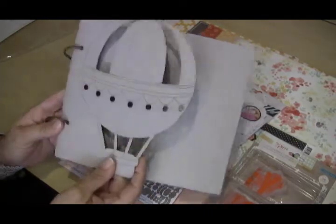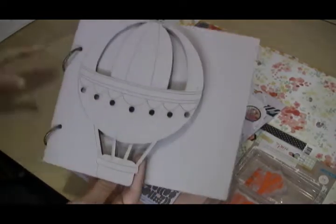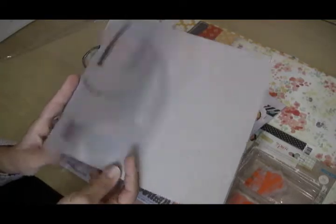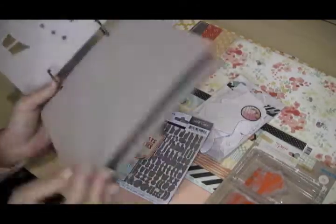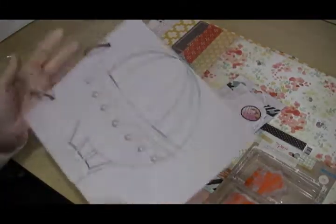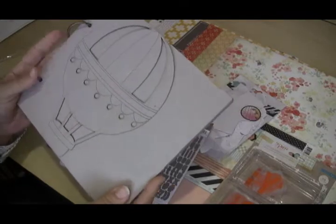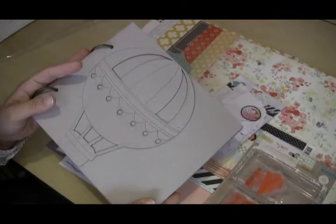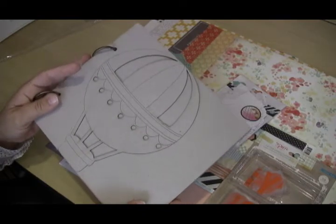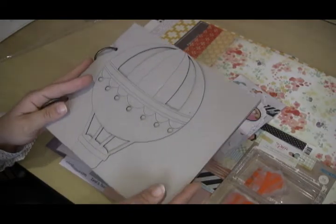Finally, we have a fun chipboard mini album from Fab Scraps. The first page is a die-cut hot air balloon, and then there are some blank chipboard pages in the back. You can use this as a mini album or take it apart and do with it as you will. Lots of fun things this month from the Sampler — looking forward to playing with this kit myself, and I hope you go out and grab one as well. Thanks, bye!